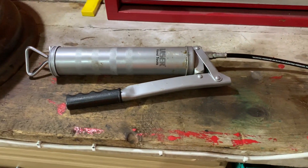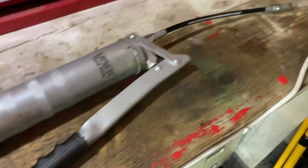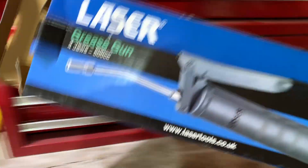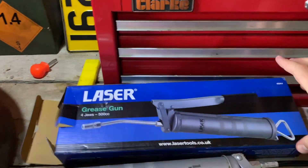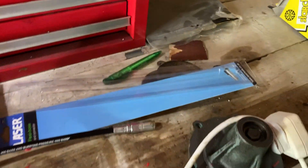So I bought this Laser handheld grease gun from Halfords, which here in the UK is an automotive parts chain. It came in this box, and I also bought, as you can see, the flexi tube there, which came packaged individually.